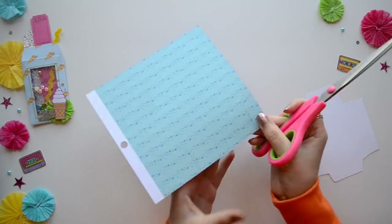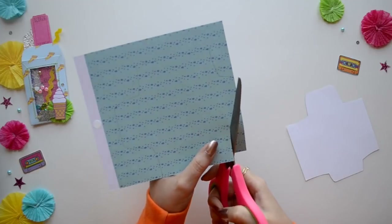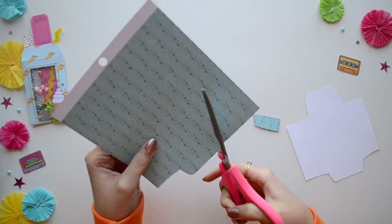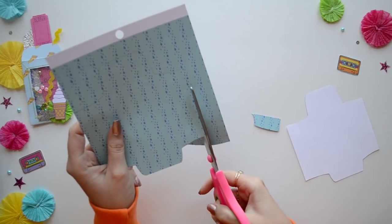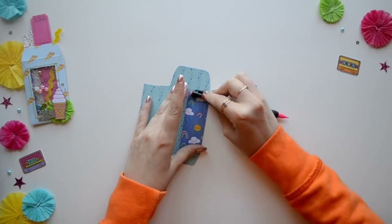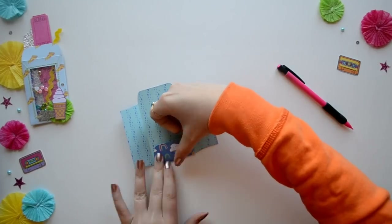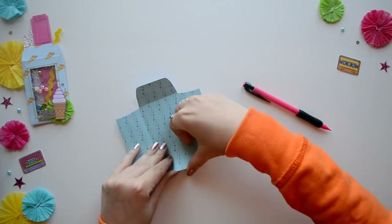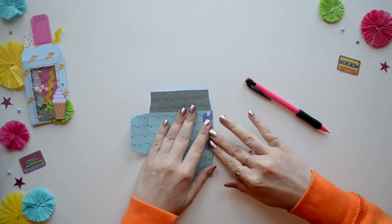Just trace around your template on your favorite scrapbook paper, or you can create your own background paper. Then you'll just fold in the sides like this and make sure you have the edges nice and crisp. You can either use a bone folder or your pencil.